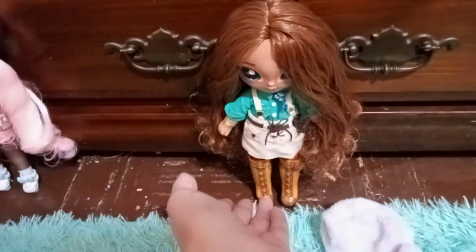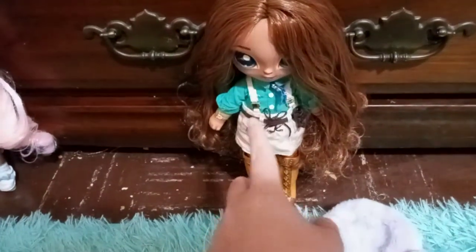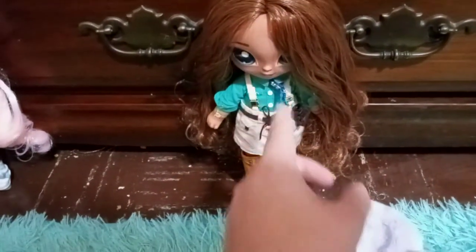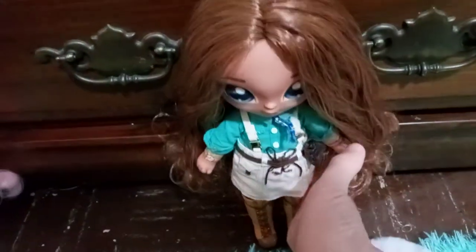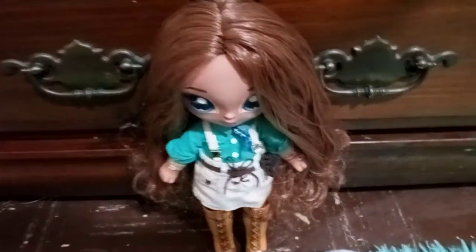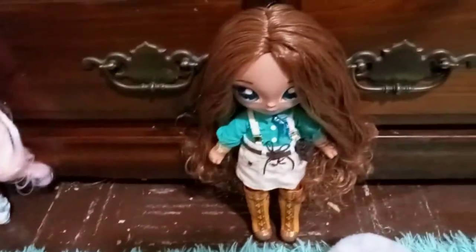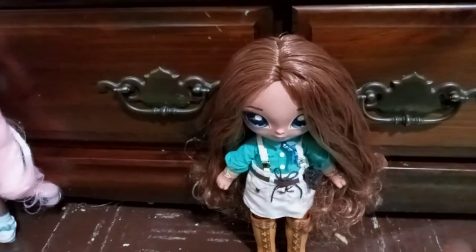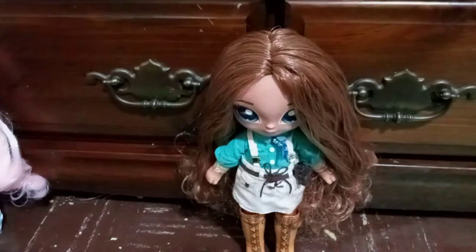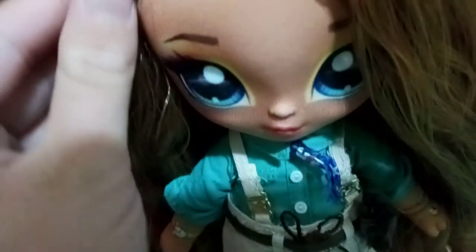Hey Pastry Puffs! Welcome back to Strudel Reviews. It's your girl Strudel and today we are going to be reviewing Na Na Na Surprise Teens Series 2 Amelia Outback. She is the third doll of this review, and then sometime next week I'm going to be reviewing Gretchen Stripes and Parker Scorch, and probably the week after next I'm going to get the Lumber Party set and do reviews of those. But with that, let's get right into Amelia's review.